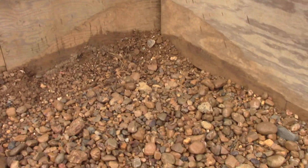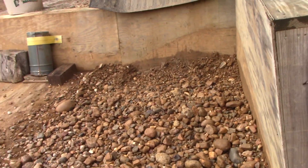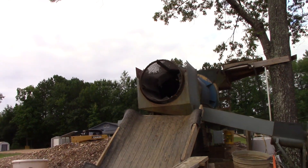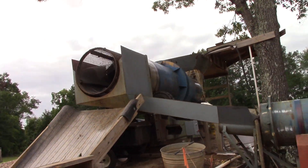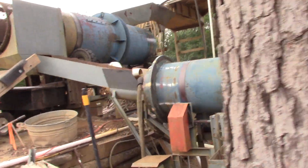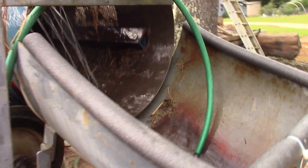The big rocks are thrown out here in the oversize. That half inch green wire I added is helping with that — very few oversized rocks get past it.